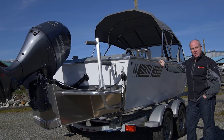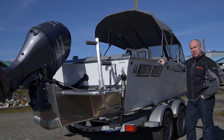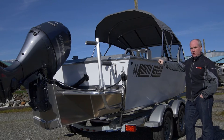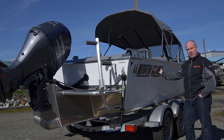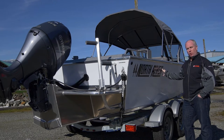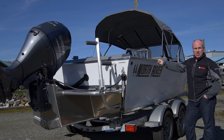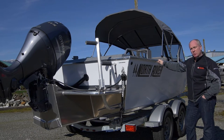This North River 18 and a half foot boat is finished with the standard canvas top. It does include a full enclosure and drop curtain. We finished it in solid white — this is the standard format, solid hull color from chine up to the gunnel. Inside, standard features include two suspension ride pedestal seats, covered with our standard vinyl floor over marine grade plywood.